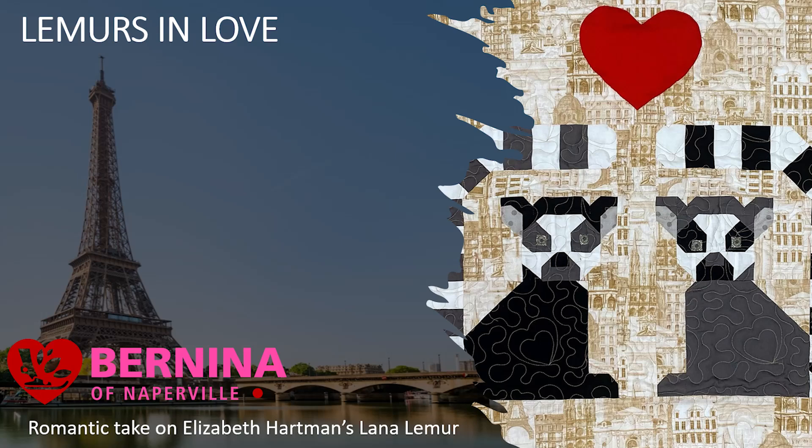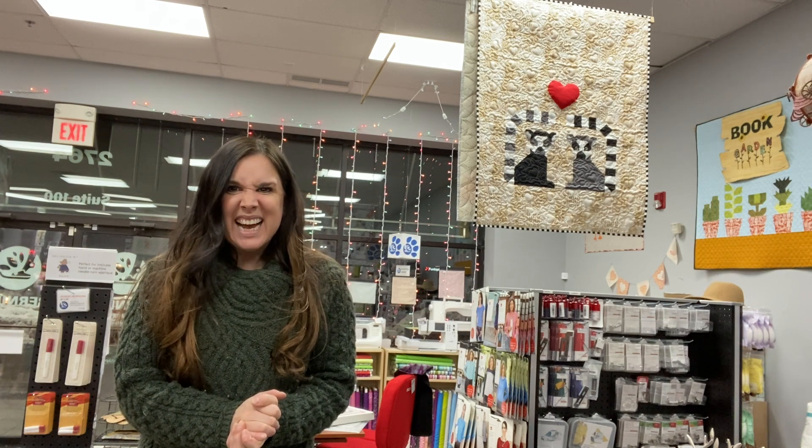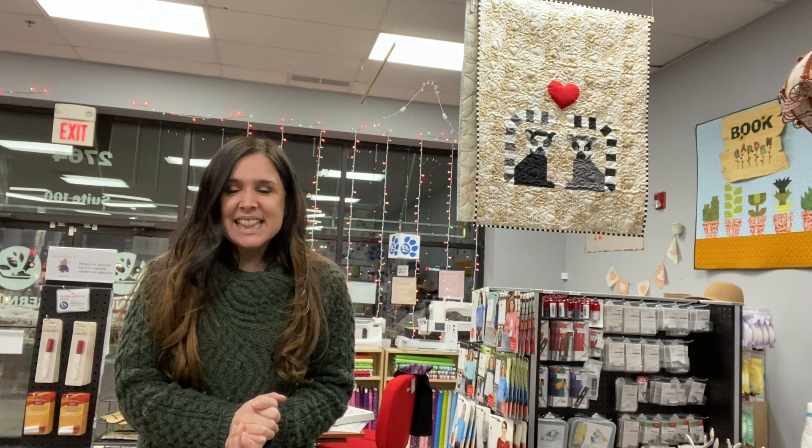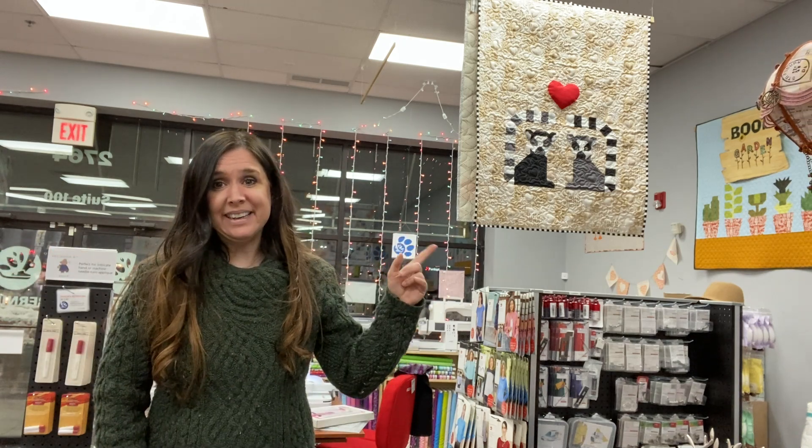Hi, this is Gail with Bernina of Naperville, and happy Valentine's Day, happy Galentine's Day, happy Guy-lentine's Day? Is that a thing? I don't know. But anyway, thanks for joining us today. We're going to make Lemurs in Love.